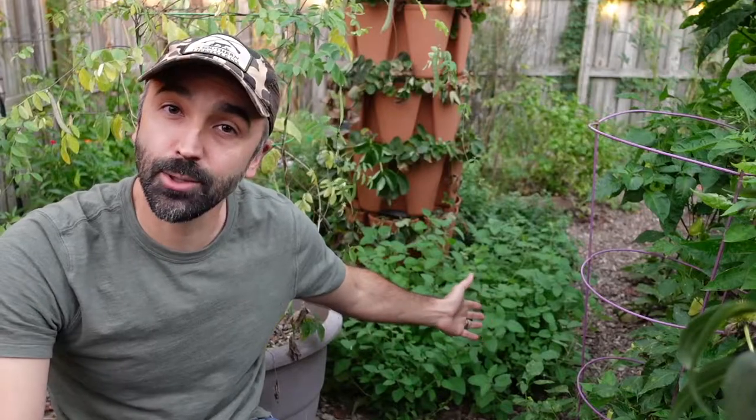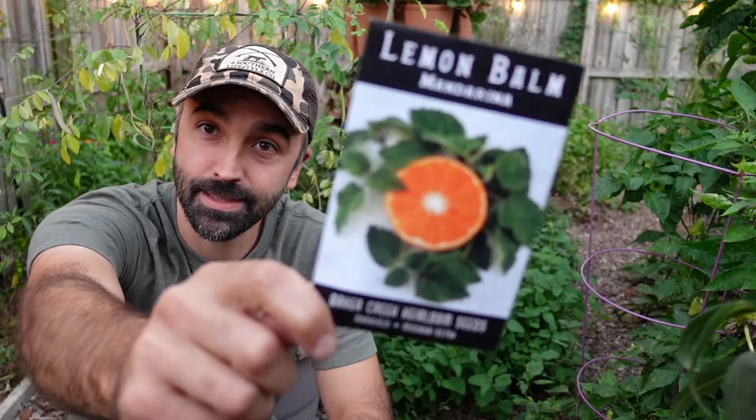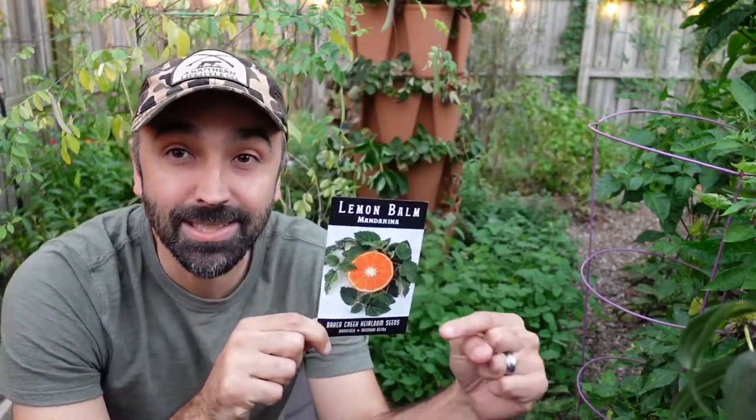Now this plant you see behind me doesn't look like much, but it has got to be one of the best smelling plants I have ever experienced. This is lemon balm mandarina. Now as you might have guessed, this does not actually smell like lemons — this smells exactly like mandarin oranges. It is wild. Let's take a closer look.